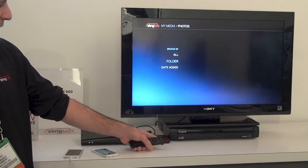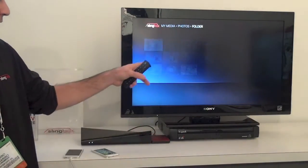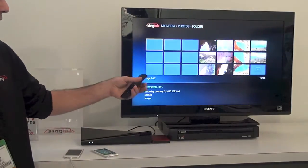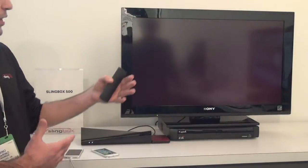This is going to be all the content that's on the USB drive, and you can just do the usual basic slide shows. You can play back video.